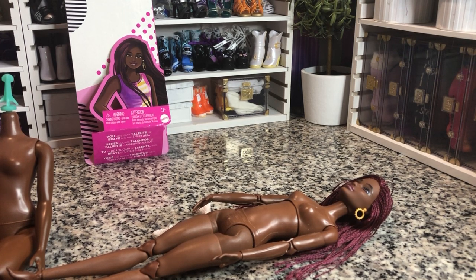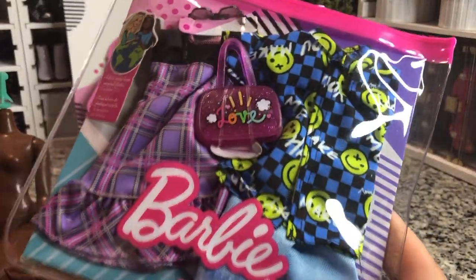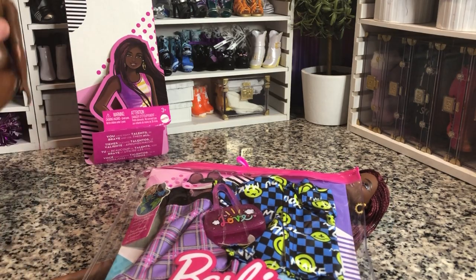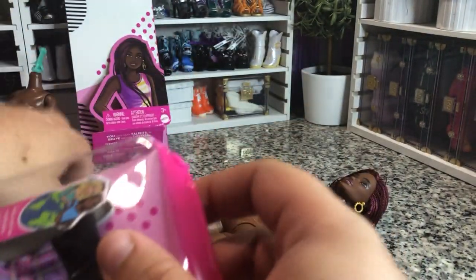I might just pull an outfit from my previously opened stuff because none of them really scream that I want to put it on her — they clash with her colors. I have like four different outfits and none of them would look great on her. Maybe this one — I'm going to put this one on her. Now this is actually a two-for-one pack, so you get a Ken outfit and a Barbie outfit, which is always nice. I do appreciate getting extra Barbie or Ken outfits.